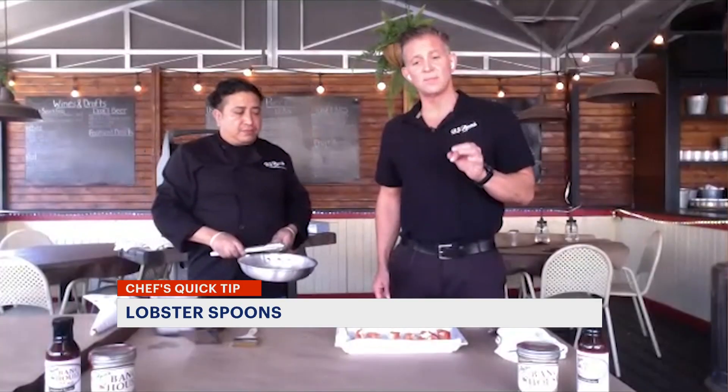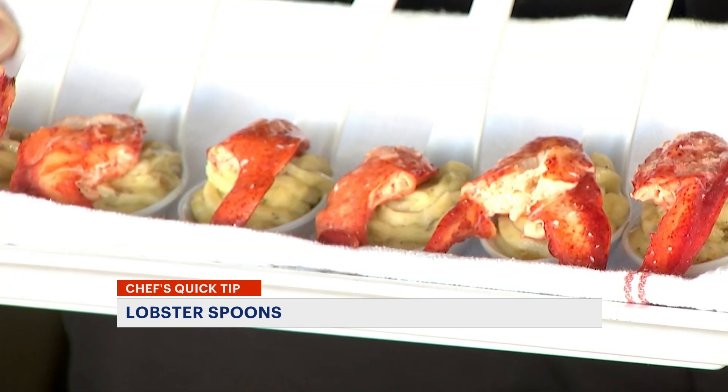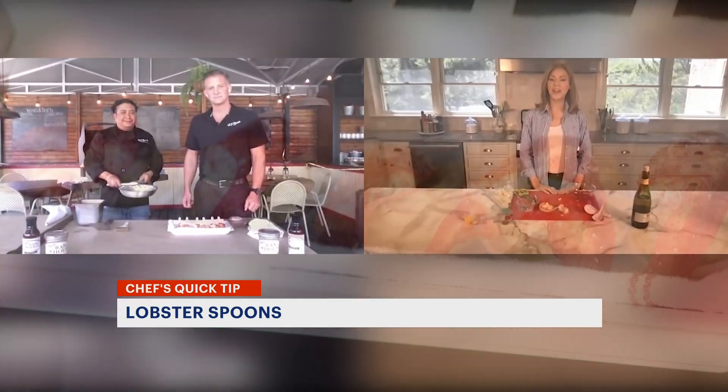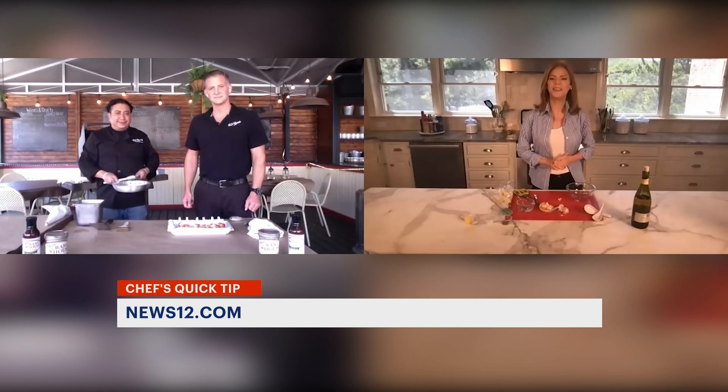The sauce is garlic, butter, and white wine. This recipe and tip are online — search for News 12 Connecticut Quick Tips Lobster Spoon with BJ and Ruben. Tina Redwine, News 12.